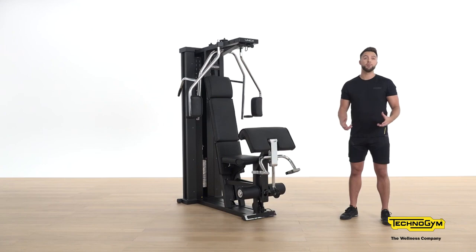Now you have seen the potential Unica can bring to your workout. It's time for you to explore the product. Enjoy.